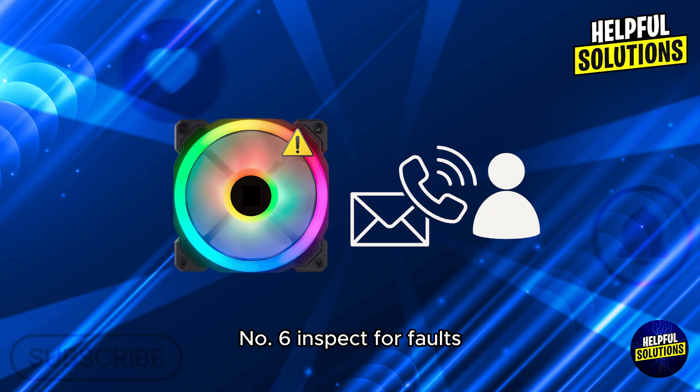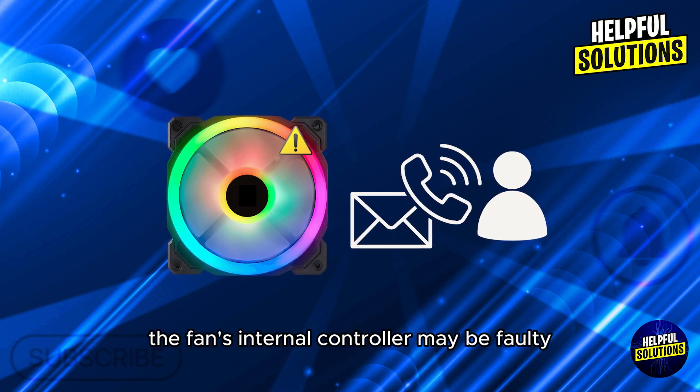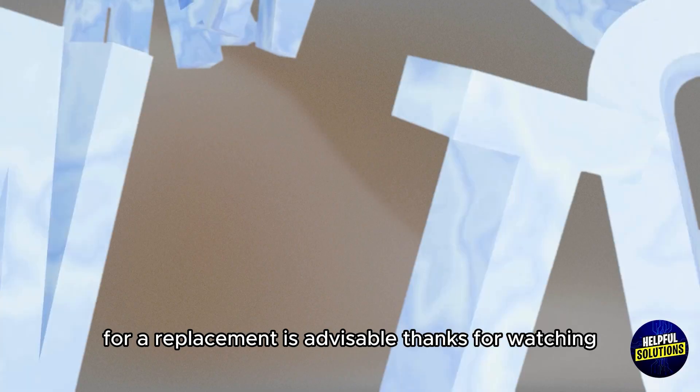Number 6: Inspect for faults. If only some LEDs are unresponsive, the fan's internal controller may be faulty. In such cases, contacting the manufacturer for a replacement is advisable. Thanks for watching.